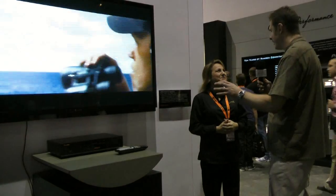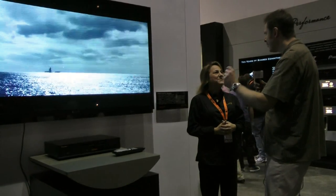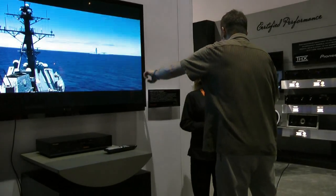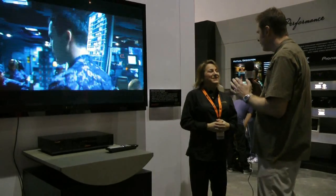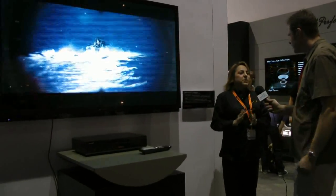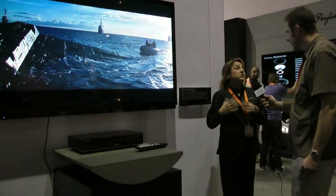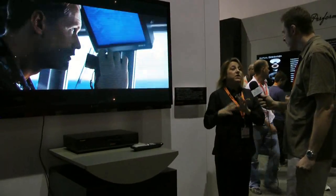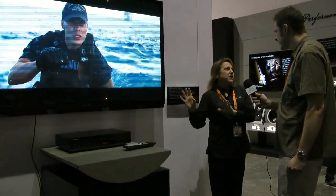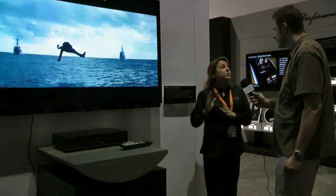A lot of the LCD panels out today are very thin, and that's from edge lighting where the LEDs are on the side. How is full array LED different from that? With a 60-inch and a 70-inch, a lot of times with televisions that large you get hot spots — areas that aren't as bright — so that's why we went with the full array.